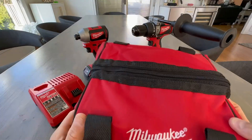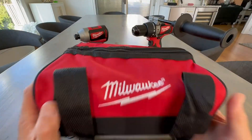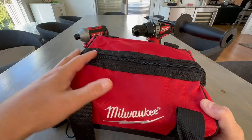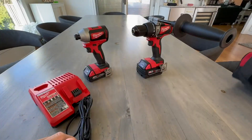First, you get your bag. This is great if you want to put everything back in here and store it — if you're a homeowner and you just do projects on the side. If you're a contractor, feel free to fill this with a bunch of random stuff that you'll never find again and throw it in the back of your van. Anyways, let's get started.